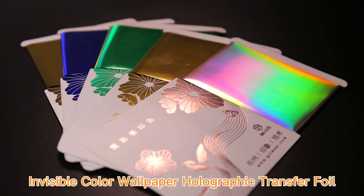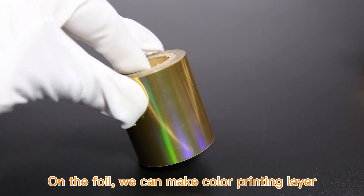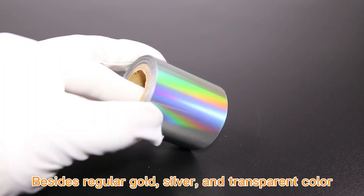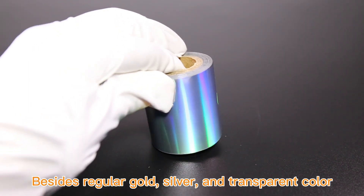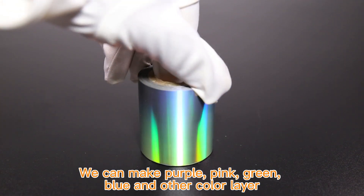Invisible Color Wallpaper Holographic Transfer Foil. On the foil, we can make a color printing layer. Besides regular gold, silver, and transparent color, we can also make purple, pink, green, blue, and other color layers.